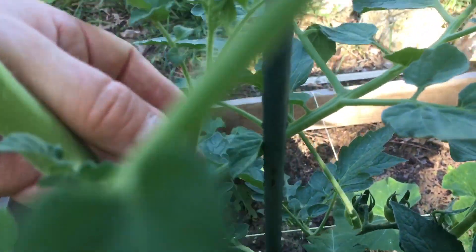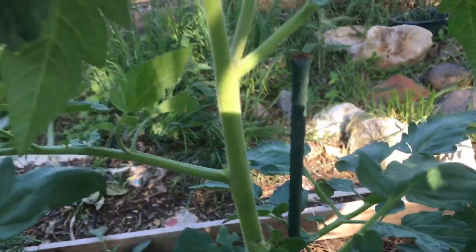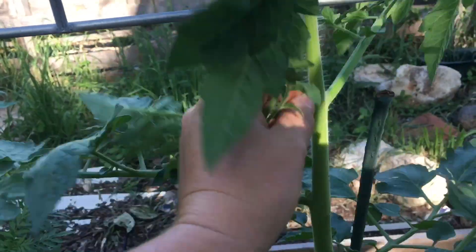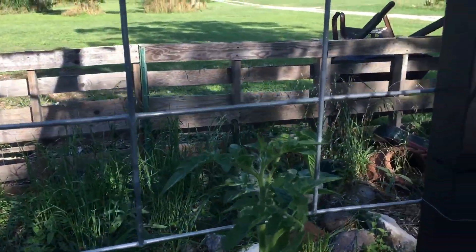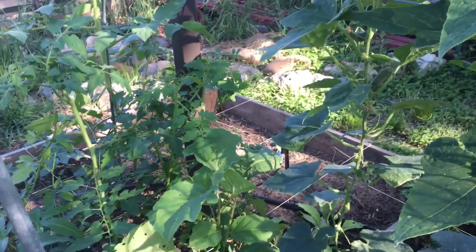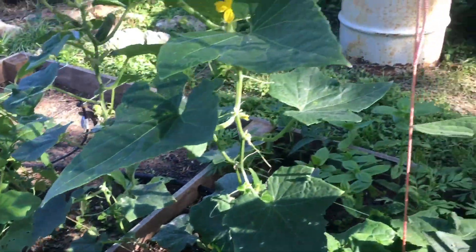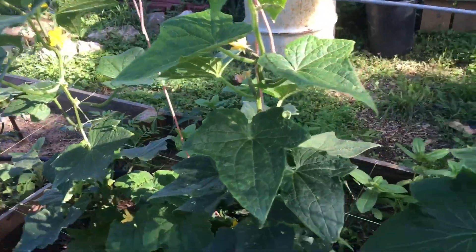Let me get that one out. Here's a really big one here — pop that out, pop that one out. Like I was saying, when I came across the video about pruning eggplant, they were also talking about pruning cucumbers. I don't see that I have a lot of vining coming.